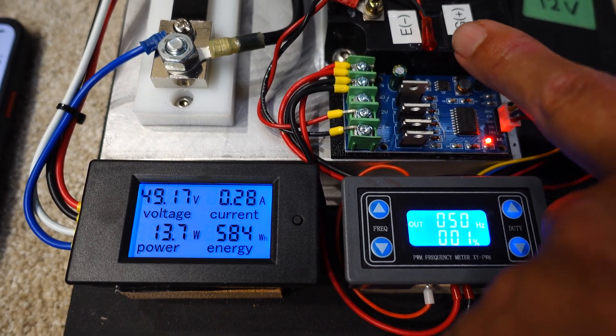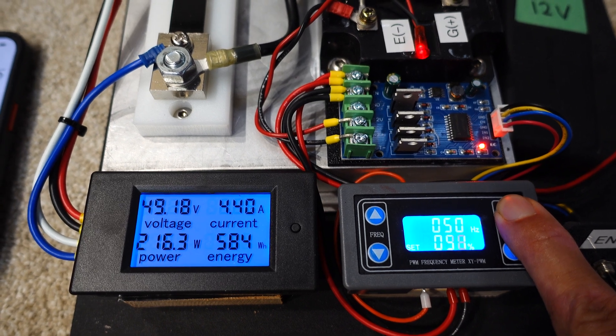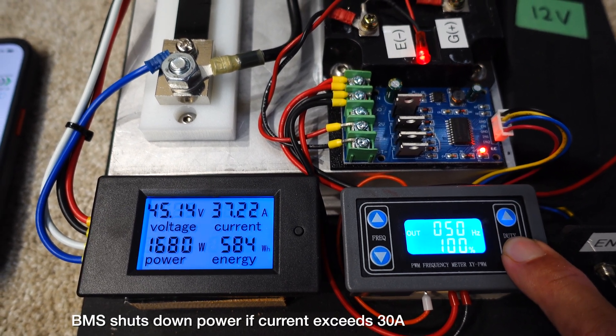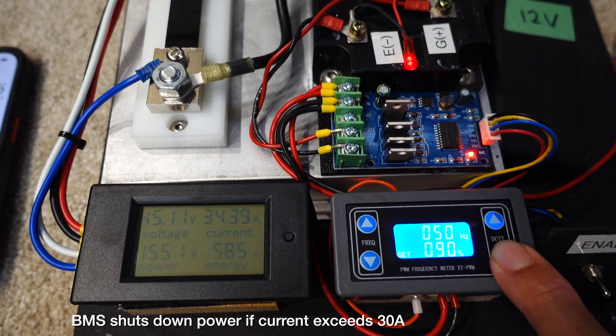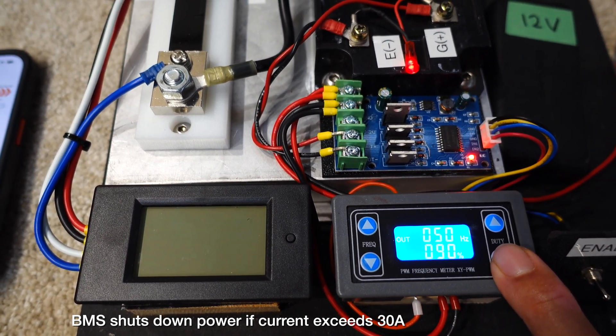You should also be able to see this LED change brightness as I turn up the pulse width modulation. I have the BMS set to shut down if current gets above 30 amps — so that's what happened here. It'll automatically reset in a second.